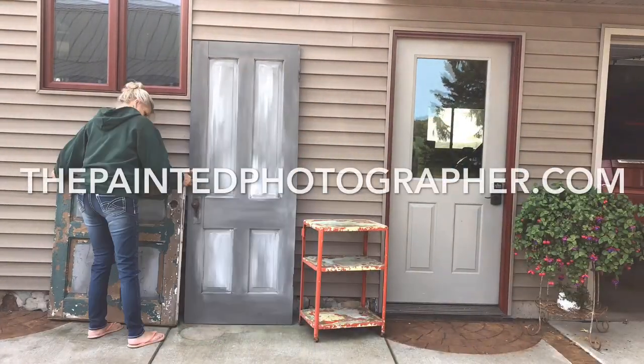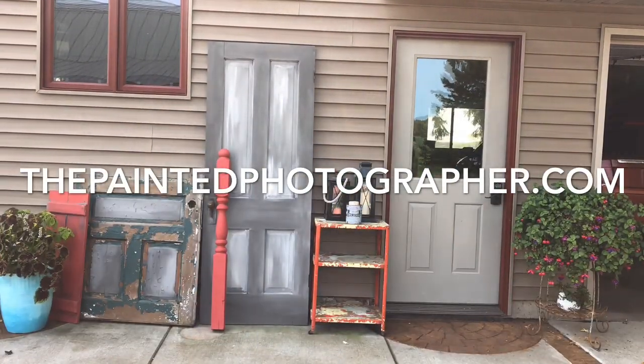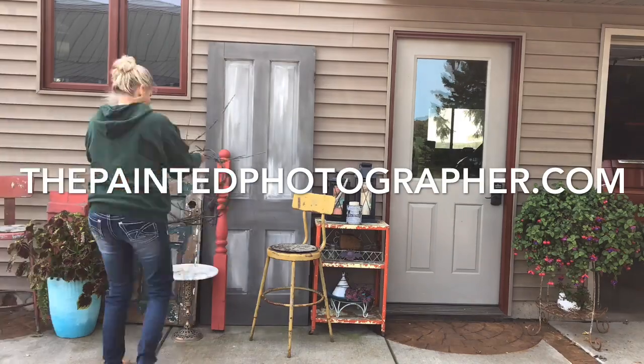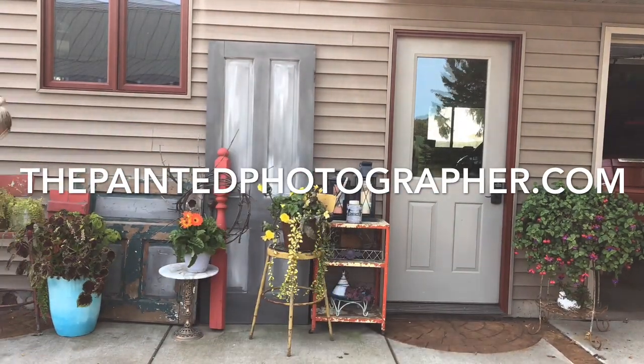I did a little time-lapse of me decorating the patio for fall. If you would like any of these DIY products, please visit my website at thepaintedphotographer.com and I can ship them right to your front door. Thank you for watching, and I hope you subscribe and like my page for more videos.